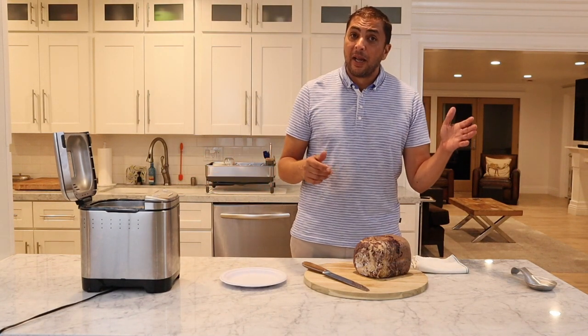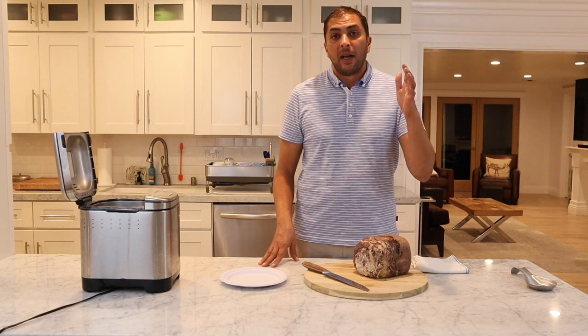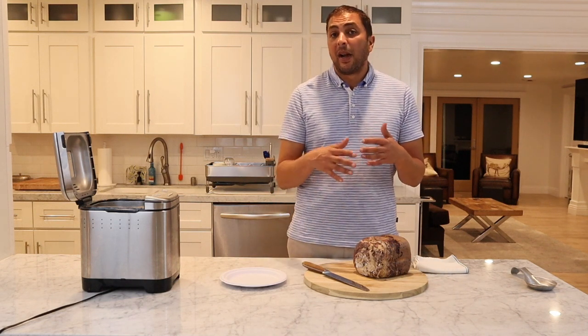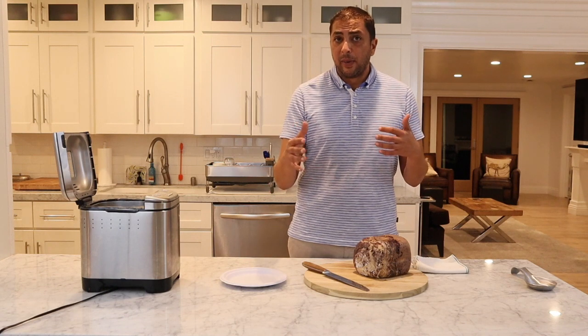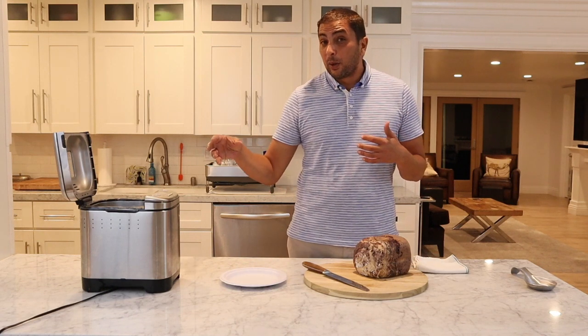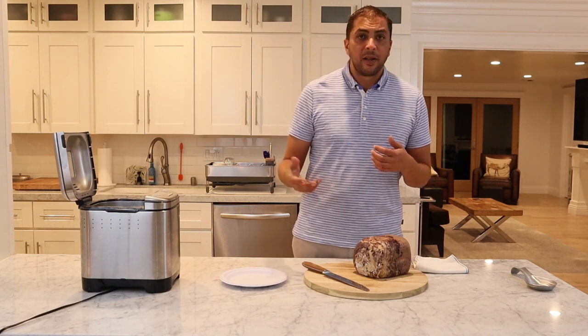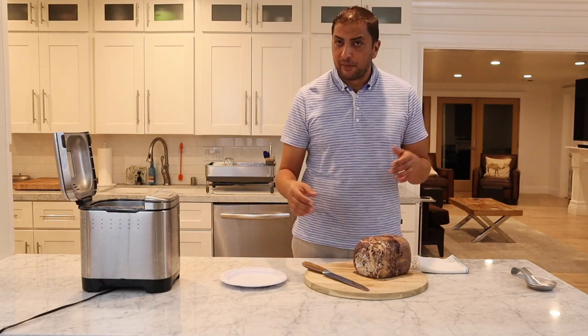which I did have to do. So make sure you're watching it as it kneads and rises, and goes into that second knead and rise after you've added the blueberries — if it does seem a little bit too wet, add a little bit of extra flour. Just a little pinch; if you have to add a couple of pinches, that's fine.